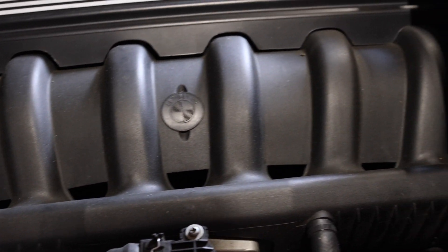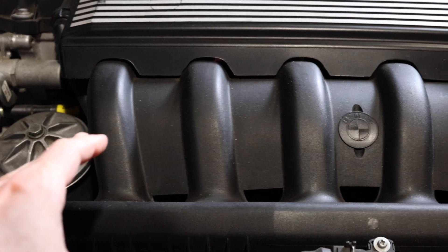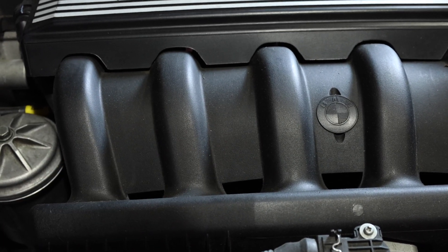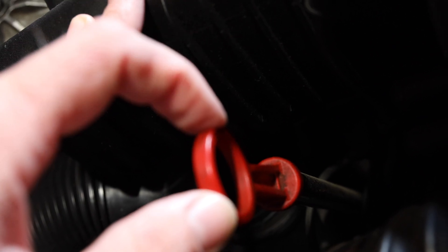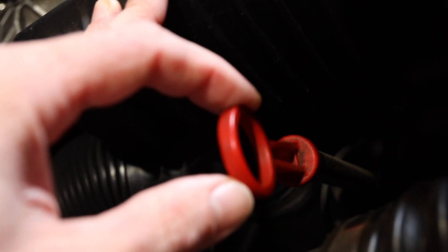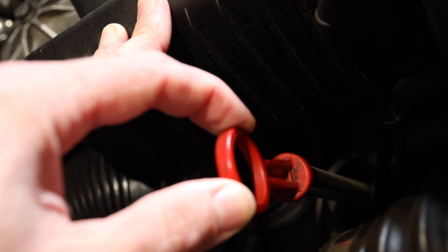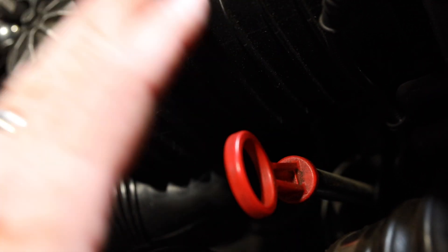I'll cap these off to make them look a little bit better. Since this is for mock-up purposes, we're going to throw the intake back on. I am using an S52 or M52 intake manifold on this particular swap - you can use an M50 manifold, though it may be slightly different for the dipstick modification. We're using an E34, so being that we have a front sump instead of a rear sump, we have to modify the dipstick tube. You're going to need an E34 dipstick tube, dipstick, and an E34 oil pan.